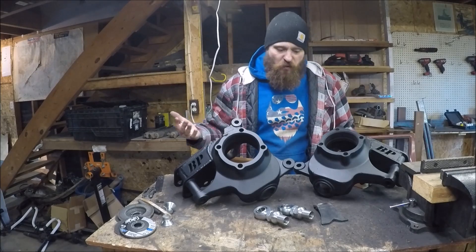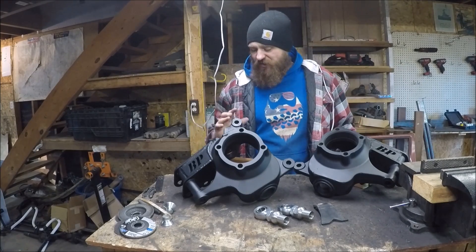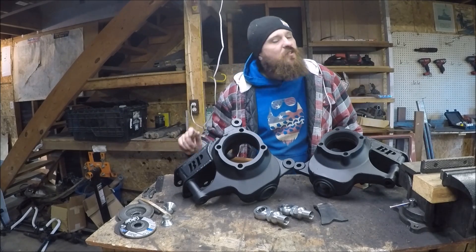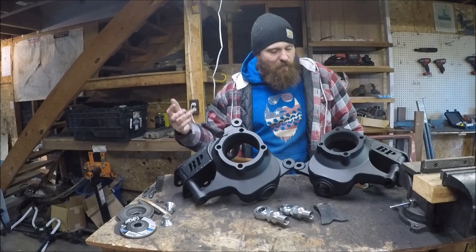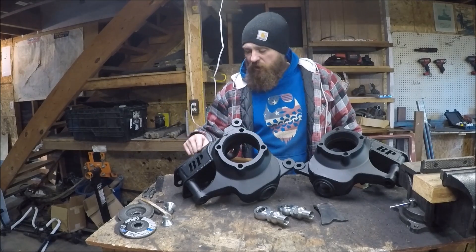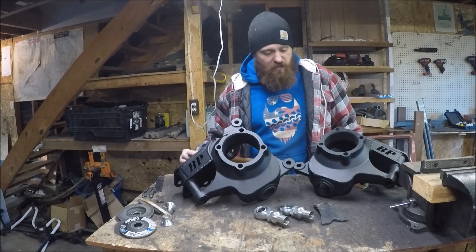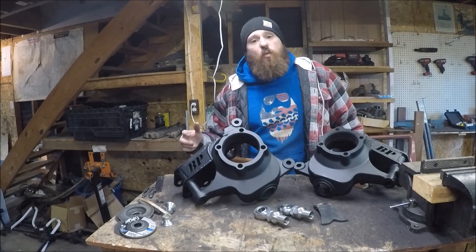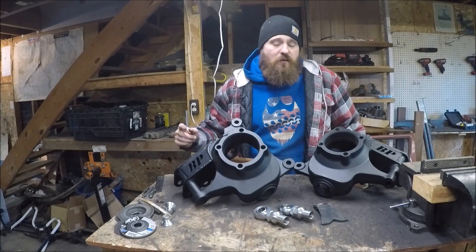I hope you enjoyed the video and this relatively simple project. Now that these are welded on, I can start loading up these knuckles, get my new ball joints installed, and I'm getting closer to getting the axle installed underneath the Jeep for good. I know it's taken a long time but I'm making progress and I appreciate those of you being patient with me. If you want to get one of these kits from Beyond Precision, I'll leave a link in the description. If you like the video, give it a thumbs up, and if you want to see more on this one-ton swap, click subscribe. Until next time, we'll see you on the trail.